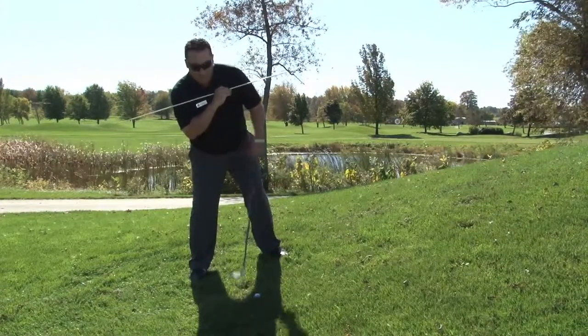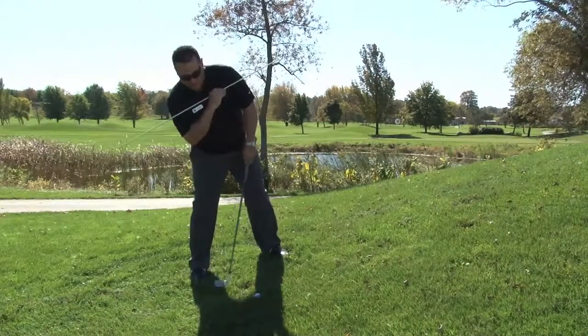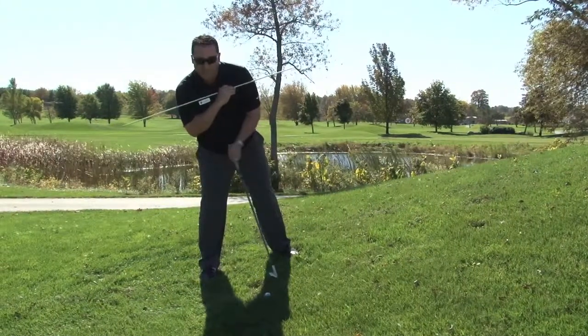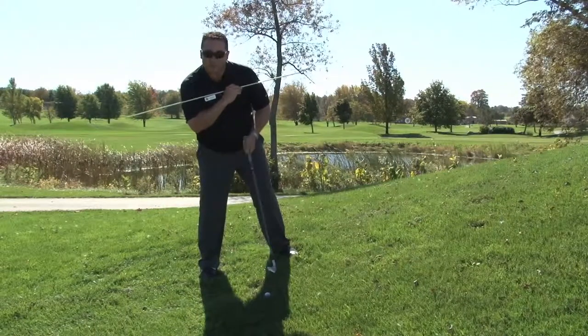Now we can reverse the thoughts if we were going downhill. I still need to have my shoulders slope, but they're going down. My golf club would end up having less loft, so I would have to take one with more, maybe an eight iron instead of my seven.